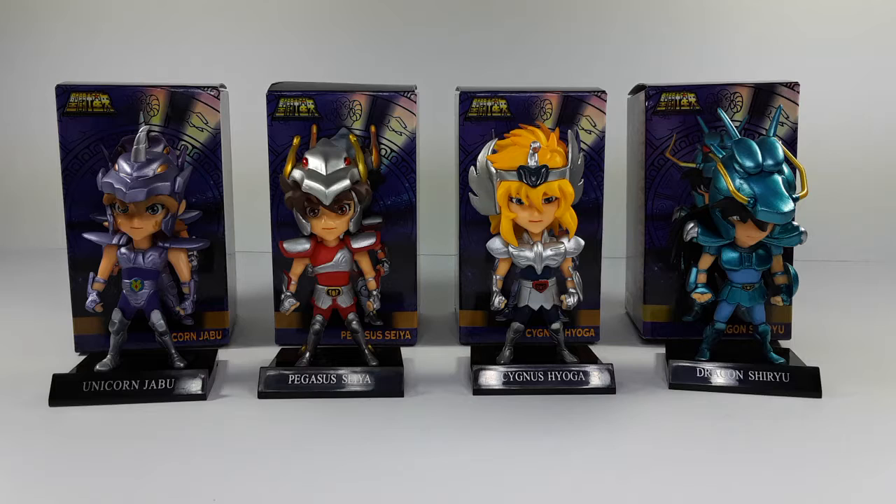Now let's get them all together and see how they look. Let me know in the comment section down below which one is your favorite — do you even know about these guys? Check them out, they're Saint Seiya, Spanish Caballeros del Zodiaco. Don't forget to like, comment, subscribe, and share this video. See you guys on my next video — peace!